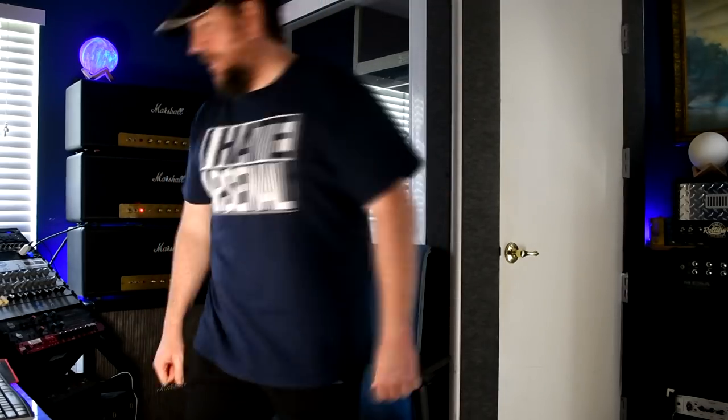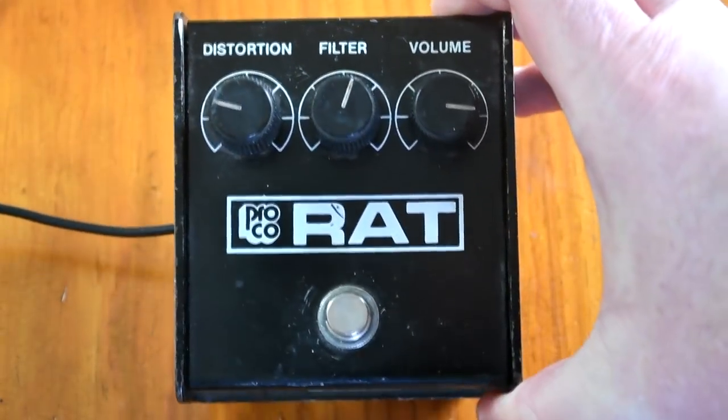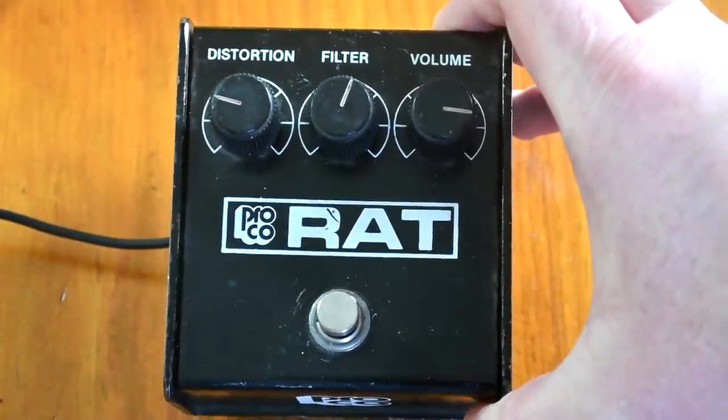Hey all, welcome to Circle of Town, and today messing around with my new old RAT. So it is — deep breath — 1986. You can date them by the pots. 1986, small box, black face RAT. So let's see what this bitch can do.